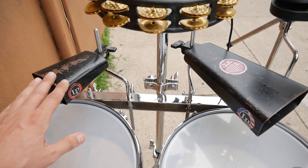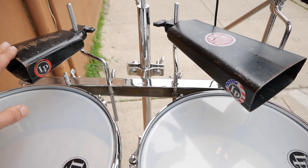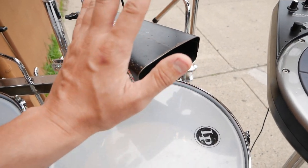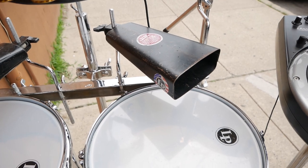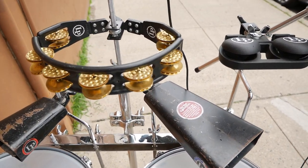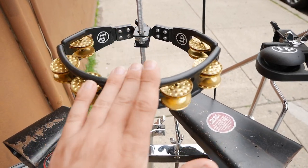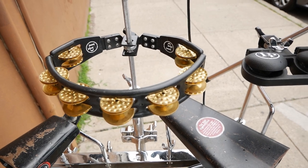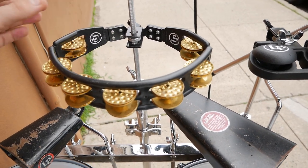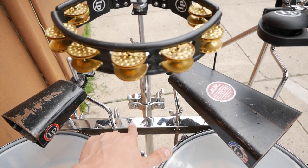Above, I have a Black Beauty Classic LP Cowbell to the left and a Mambo Bell. I love that deep, dry sound from the Mambo Bell to the right. And above that, I have the mounted LP Cyclops Tambourine, which can be played either by hand or stick, mounted to the 3-inch rod. Everything is connected by the long LP accessory bracket.